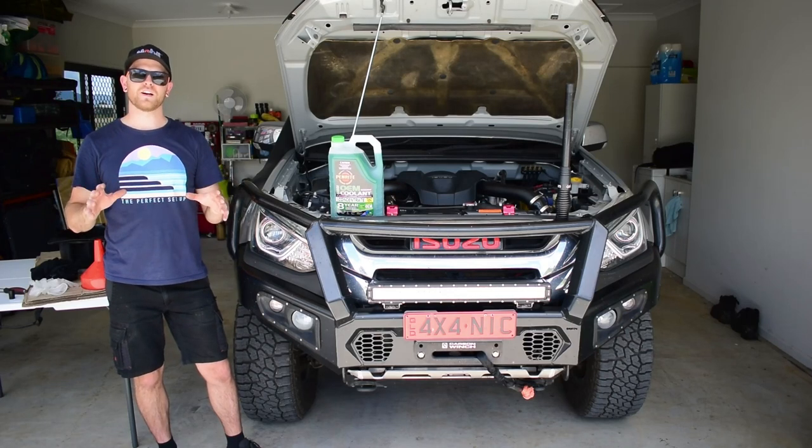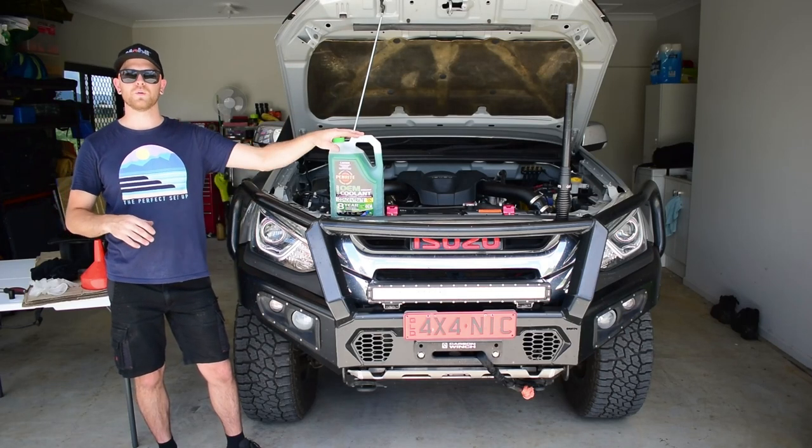G'day guys, my name's Nick. In today's video I'm going to show you exactly how to change the coolant on your four-wheel drive.